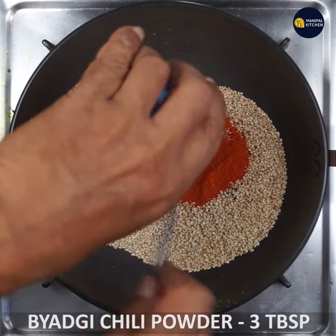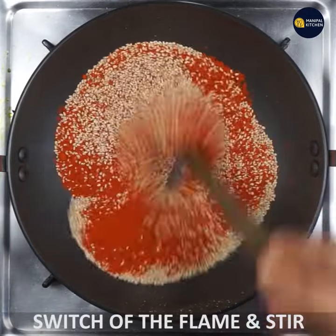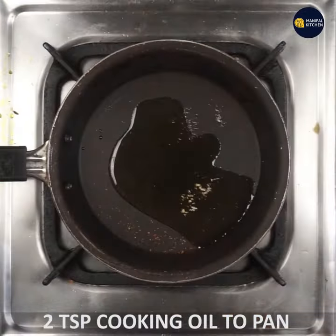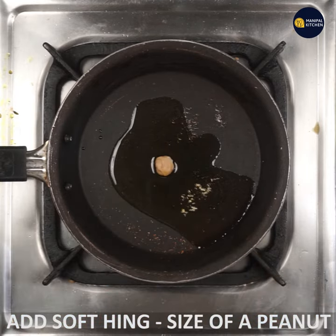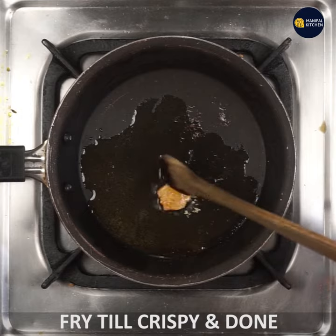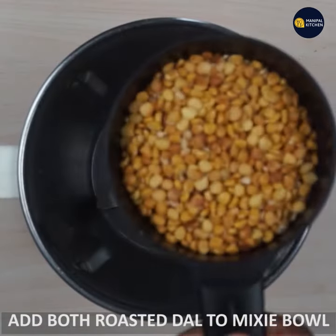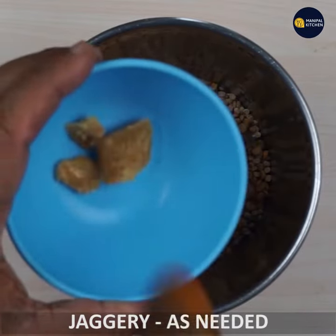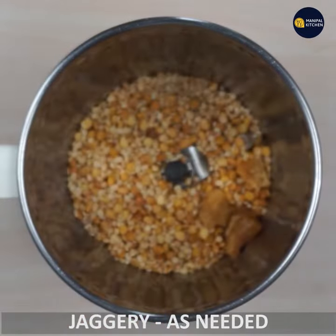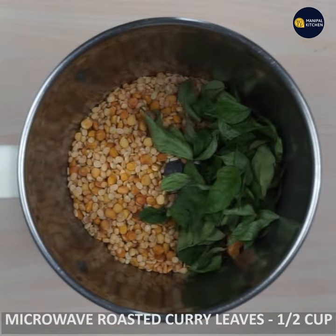Mix 3 tbsp of burning salt, then mix it off and mix it with a teaspoon of soft things. Then fry it with a little crisp and then fry it with a mixy bowl. Mix it with a mixy bowl and mix it with a little bit, then grind it.